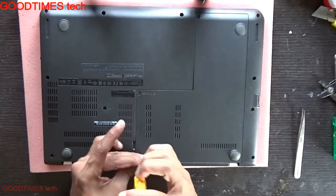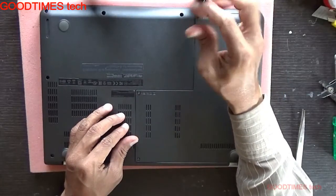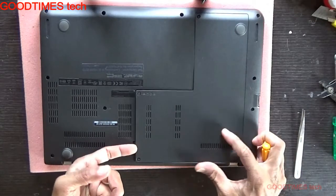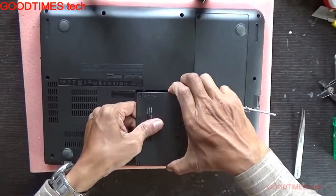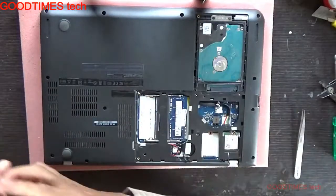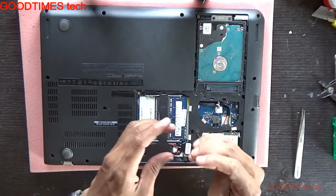Hold it in this way, pull it up to remove the compartment door. Here you can see the keyboard symbol — just unscrew it.